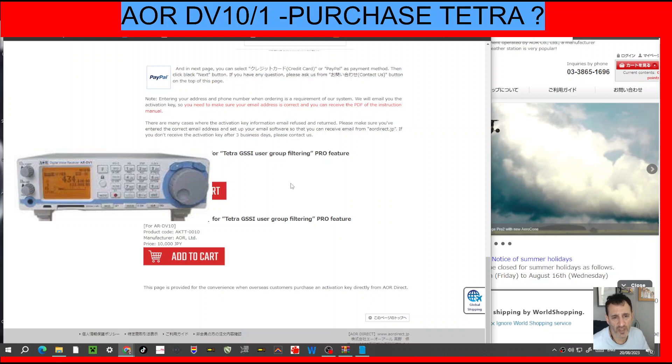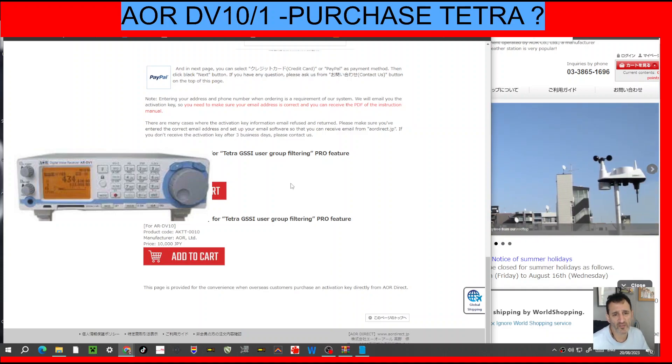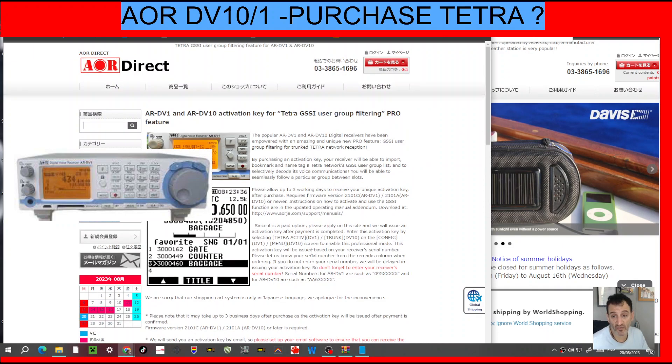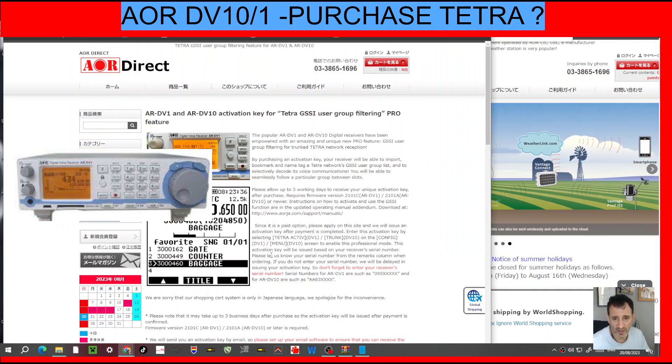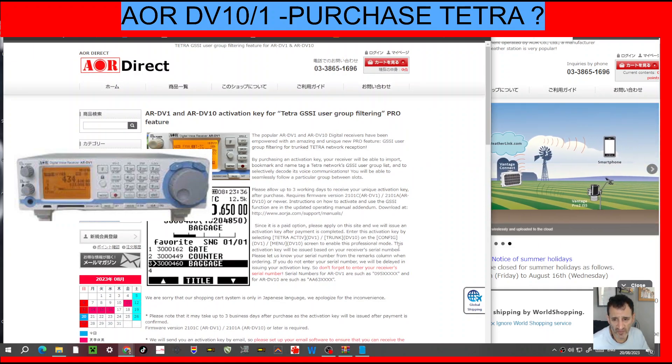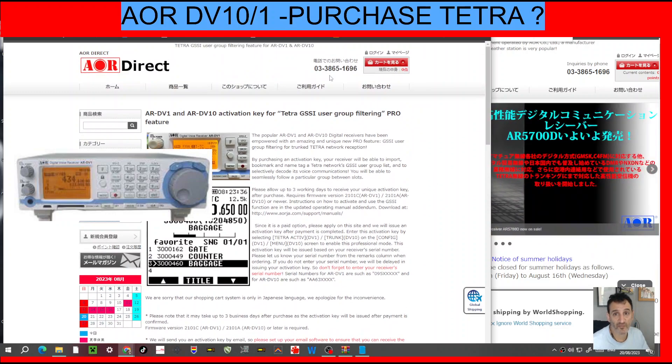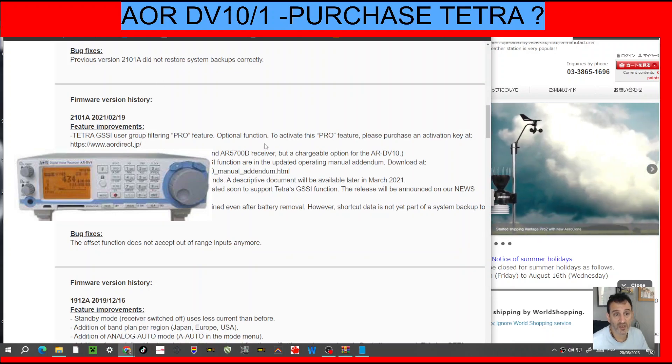The cost is around £55 — it's ¥10,000 JPY — and that's whether you've got the DV1 or the DV10. So check it out and read through; there's a lot of information here. Tetra activation takes a couple of days. Has anyone ever used Tetra? What are the rules for Tetra? That would be interesting to know — give me some information.